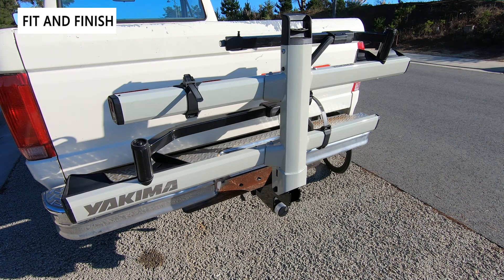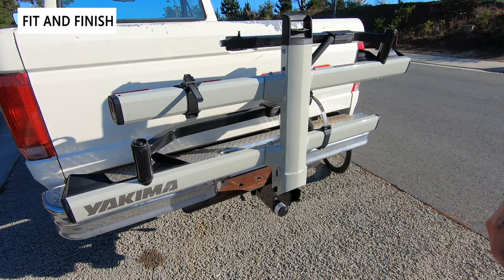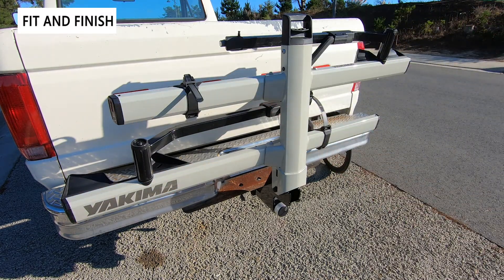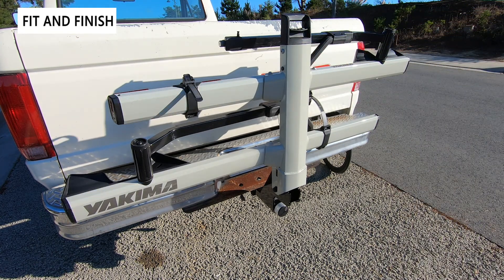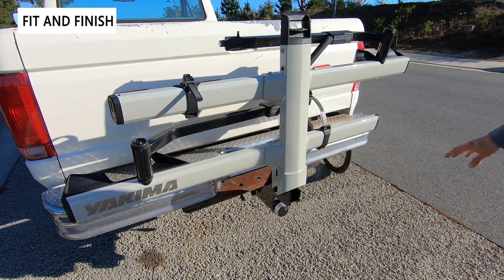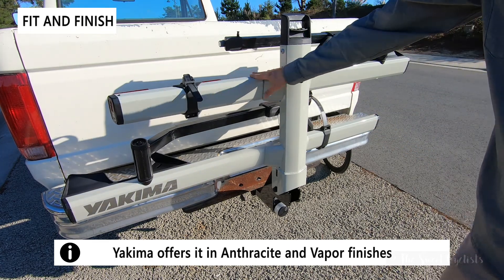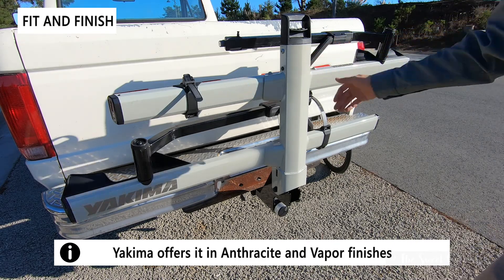Now let's take a closer look at the fit and finish of the Yakima Stage 2 mount. Here it is in the stowed position — you can see it goes up nice and vertical to get it out of the way. There are no duplicate lights or license plate relocators like you see with more expensive racks, but for the price it works really well and doesn't block the license plate that much. This is the gray version; they also have a better-looking anodized charcoal color, but this one looks good too.